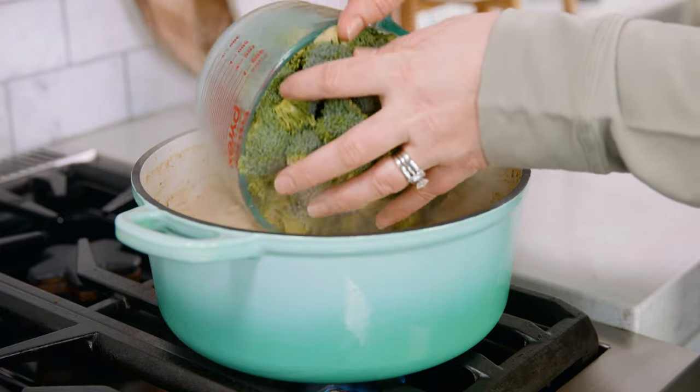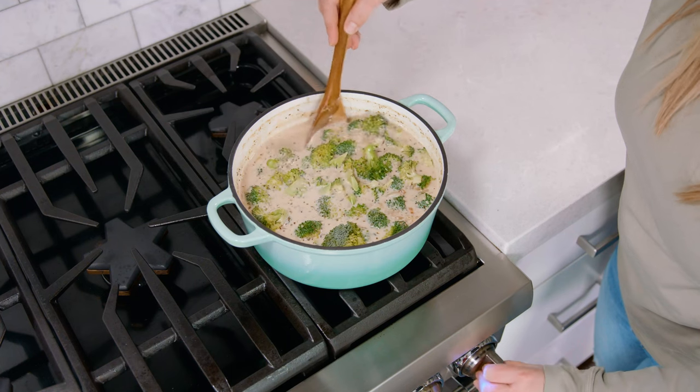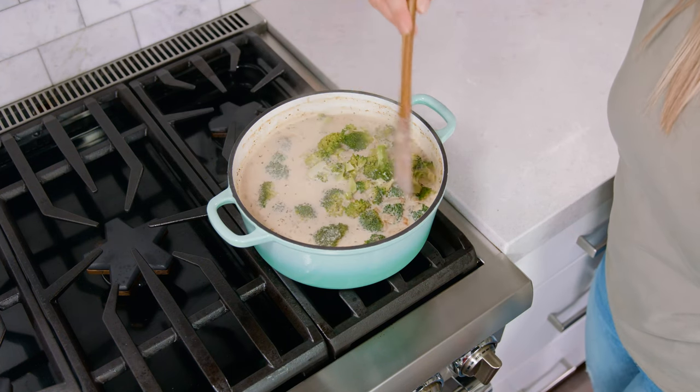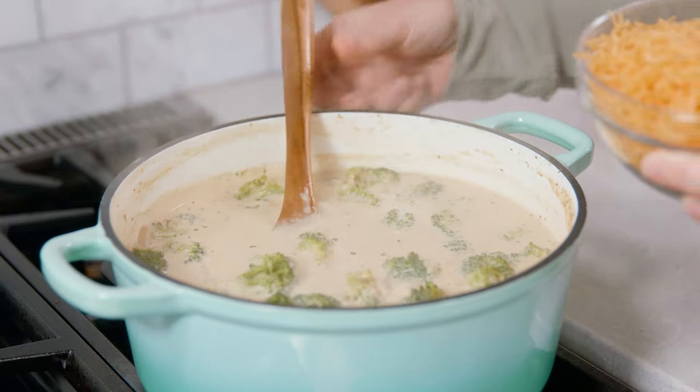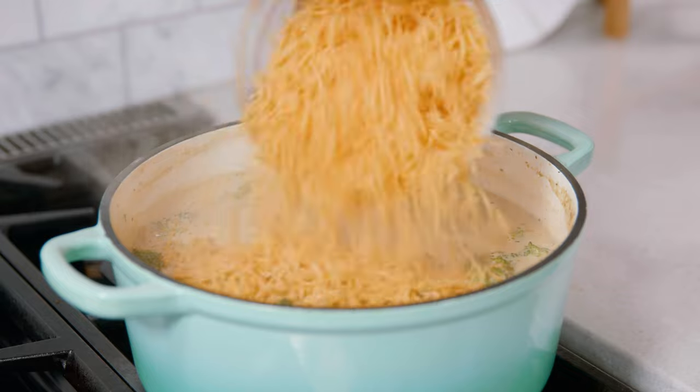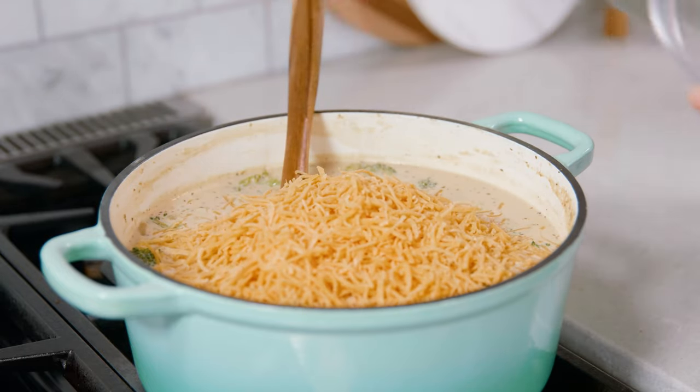Carefully stir in your broccoli florets. Reduce the heat to low and let that simmer for 8-10 minutes so that broccoli can soften up a bit. Once the soup has thickened and the broccoli has gotten more tender, we're gonna add in 2 cups of shredded sharp cheddar cheese.